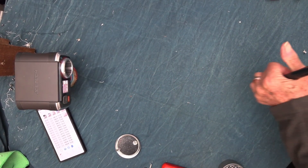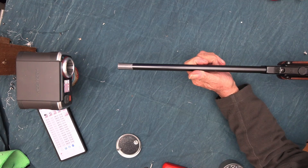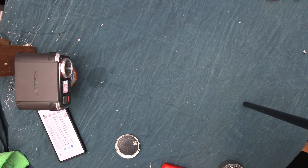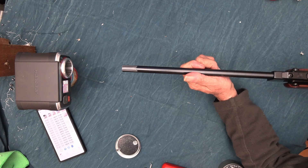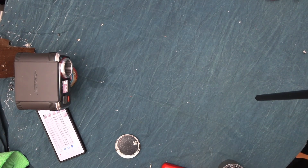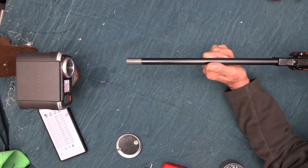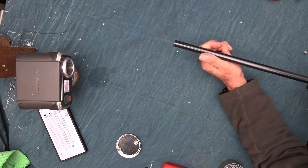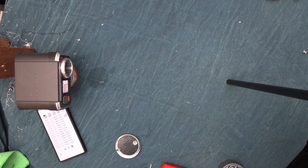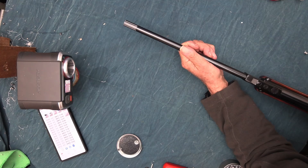11.93. 12.03, 12.04 — so all hovering around the 12 foot-pounds mark. A bit too close. I'll probably take a coil off the spring, or half a coil, and see what it does. I wouldn't sell it at this power level — it's a bit too close. 11.98.